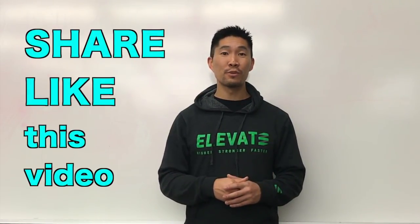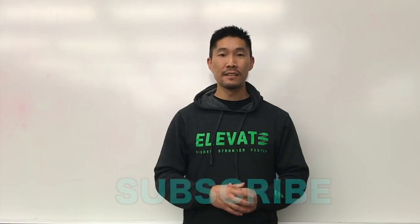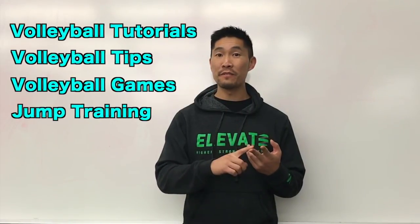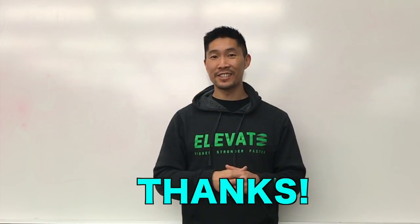Please share this video with all of your volleyball friends, teammates, and coaches who would like to learn left-handed spiking footwork. Don't forget to subscribe to the Elevate Yourself YouTube channel for more volleyball tutorial and tip videos, volleyball highlight videos, and jump training videos. Thanks again for watching and I'll see you guys next time.